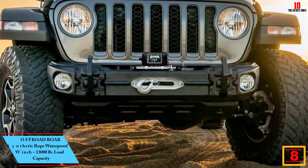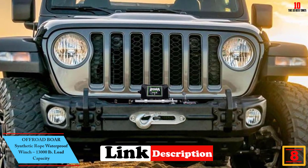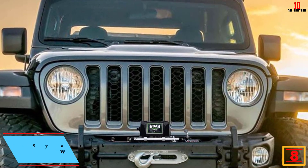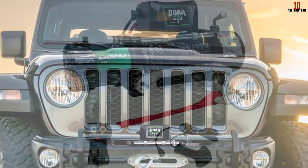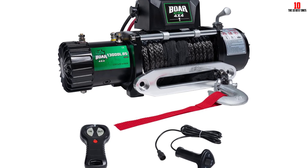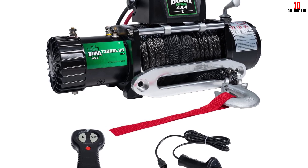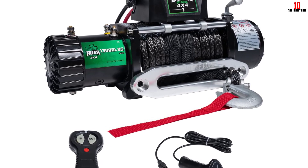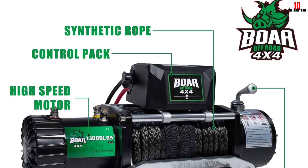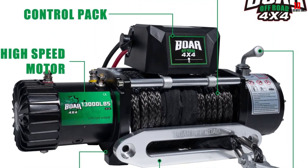At number 8, we have the Off-Road Bore synthetic rope waterproof winch with 13,000 lb load capacity. This is a super big power heavy-duty winch for the Jeep. It has a 13,000-pound pulling capacity and a 4.6-kilowatt motor for power. It features automatic load holding, heavy-duty sealed contactor, heavy-duty four-way roller fairlead, three-stage planetary gear system, free spooling clutch for fast rope pull-out, 26-meter synthetic rope cable, wireless remote, and controllers plus one hand controller.